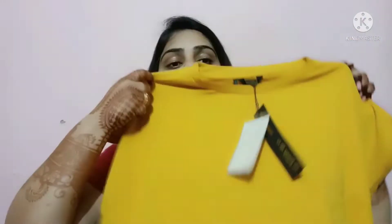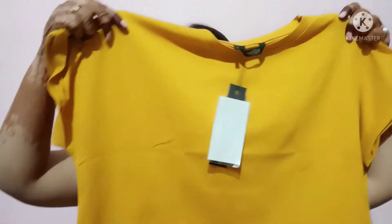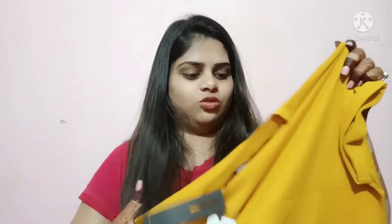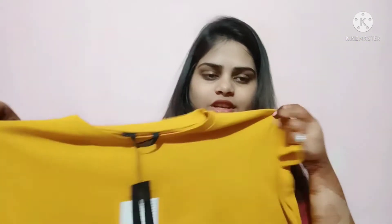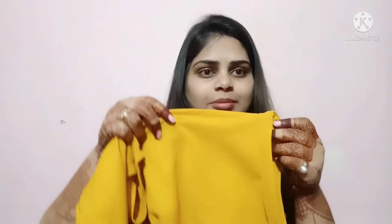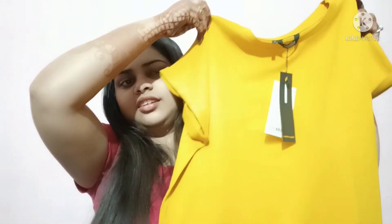This is a crop top in yellow color — actually, I don't usually have a yellow color top. This one is from Brand Roadster. It comes in a big size, so it is a bit loose. I didn't want a fitted look, so I ordered something loose. The sleeves are normal cap sleeves with a round neck. It is a plain simple top, and the length is fine — it's not too small.